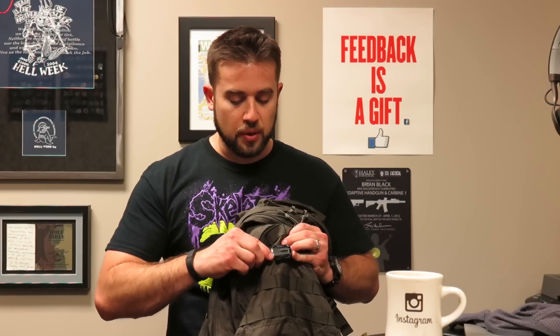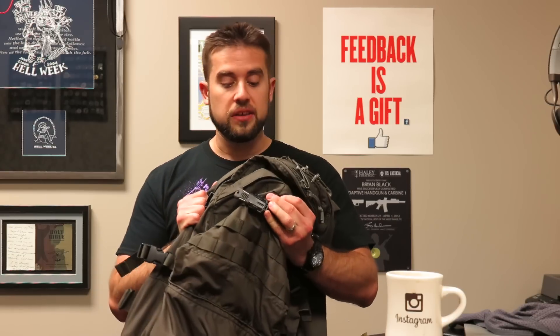I like that it's got a nice dummy cord loop because that's very important. With something small like this, you probably want that on a piece of dummy cord — just so you don't be a dummy and lose it. So that's the little Pocket Shiv from S&S Precision, also made in the U.S., which is nice.